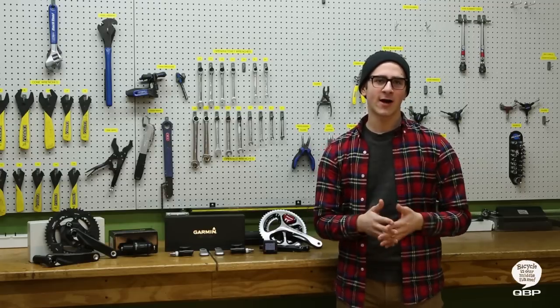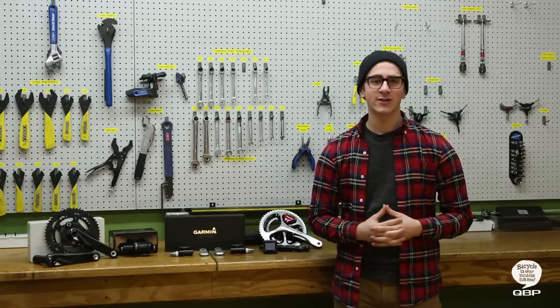Share a spot on the podium when you get your customers the power training tools they need to achieve greatness. QBP helps you turn out winners.